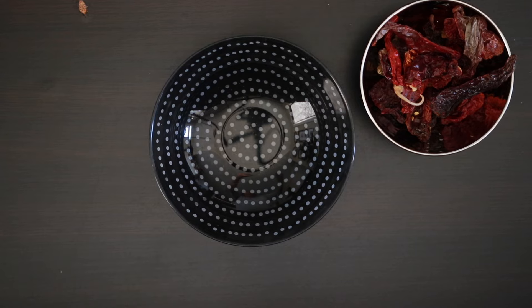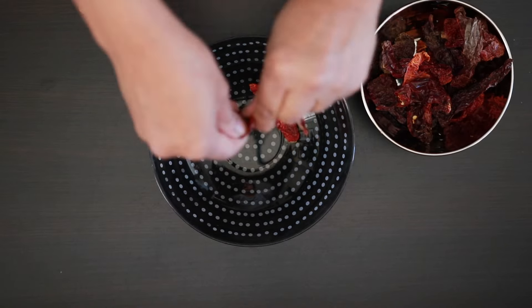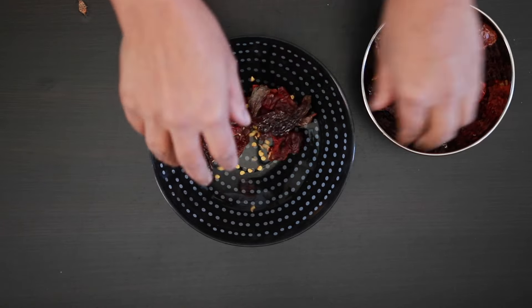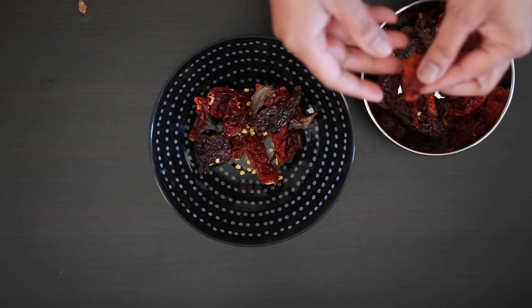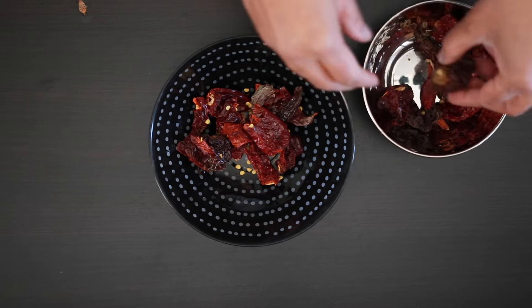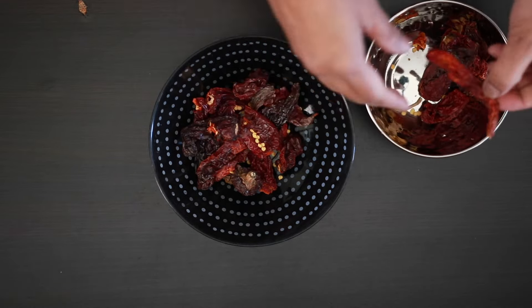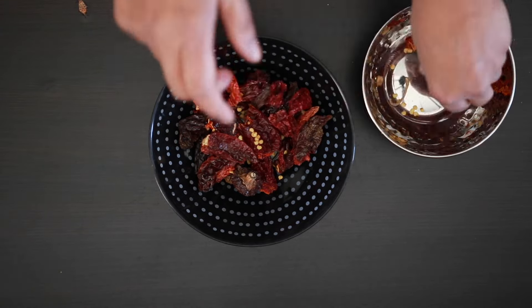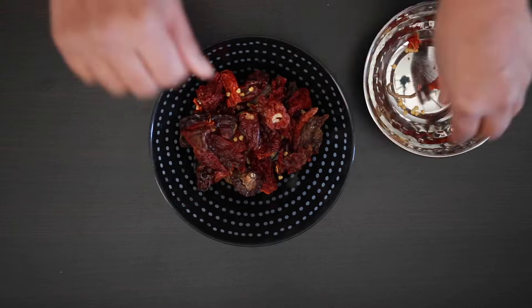I'm going to start with 15 Kashmiri chilies — this is about 35 grams. Kashmiri chilies do not pack much heat and they impart a wonderful color. You can avoid the seeds if you want to reduce the spiciness. I don't mind the heat so I'm just going to break them up into smaller pieces. If you can't find these chilies in the Indian store, you can buy them on Amazon.